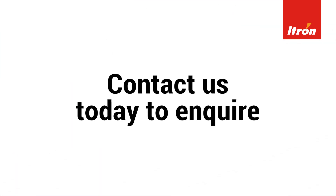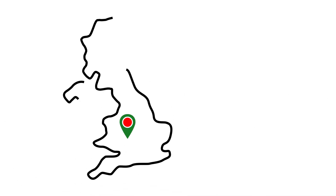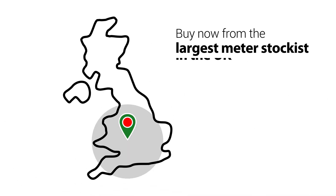Contact us today about our full i-Tron range of meters, available in a wide range of sizes and flow ranges. Buy now from the largest meter stockist in the UK.